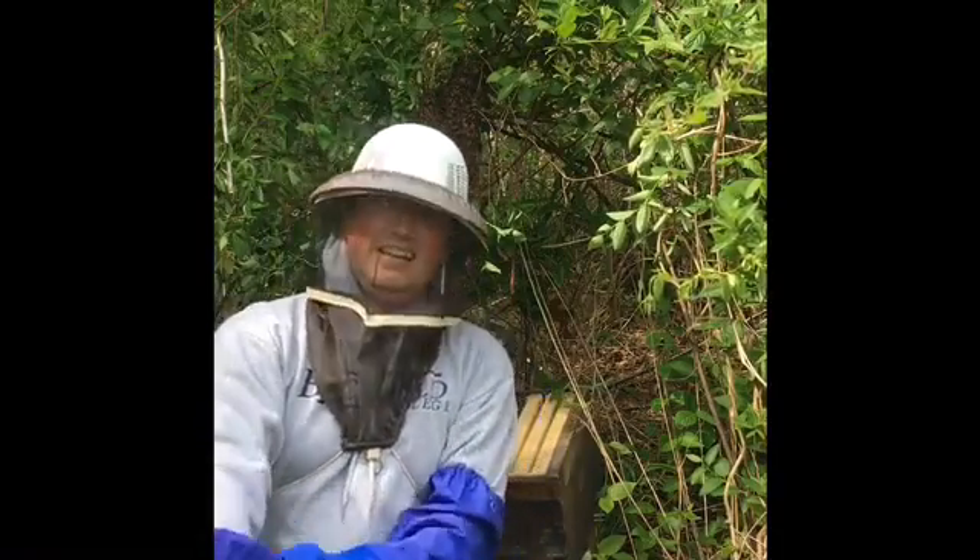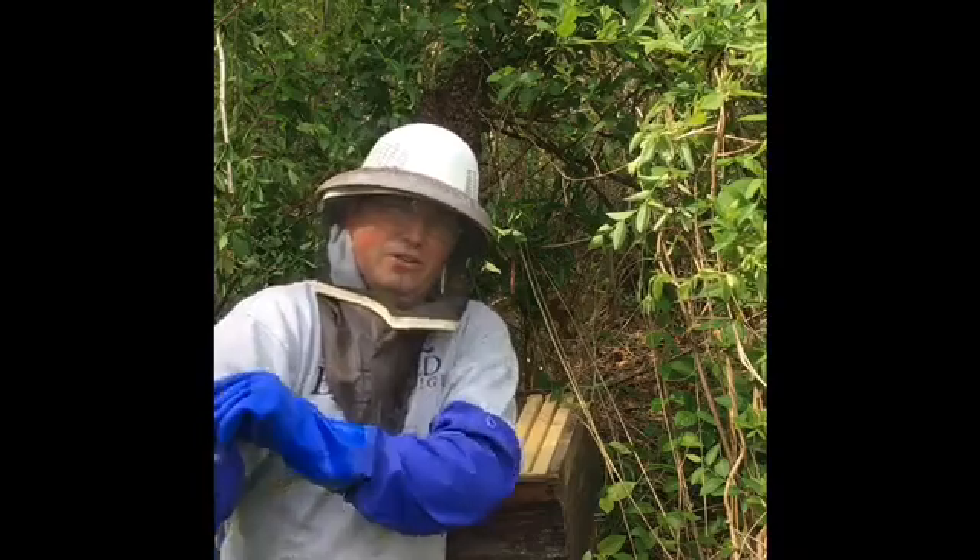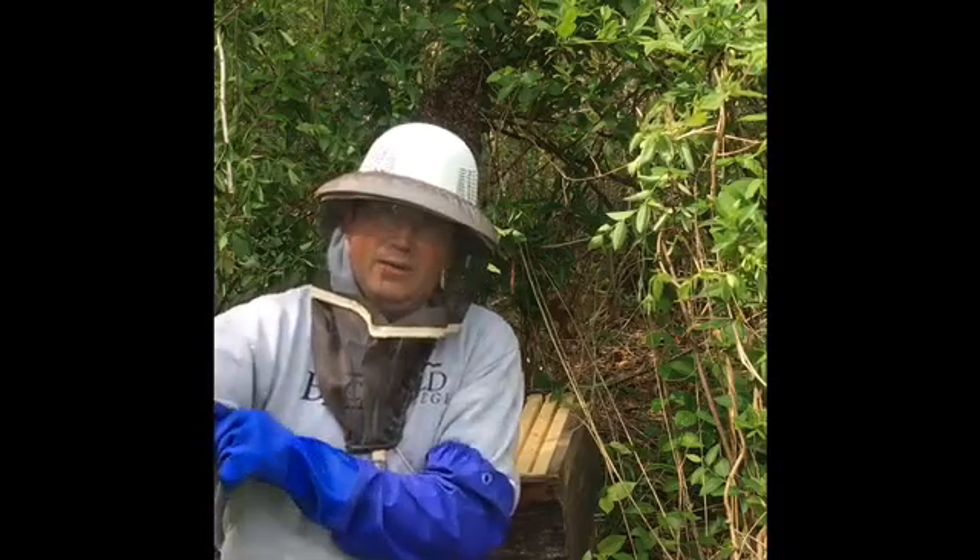I usually don't suit up this much, but I'm going to a Lincoln dinner in an hour and I don't want to be all puffy from bee stings. Not that they're aggressive — they're usually not very aggressive when they're swarming.